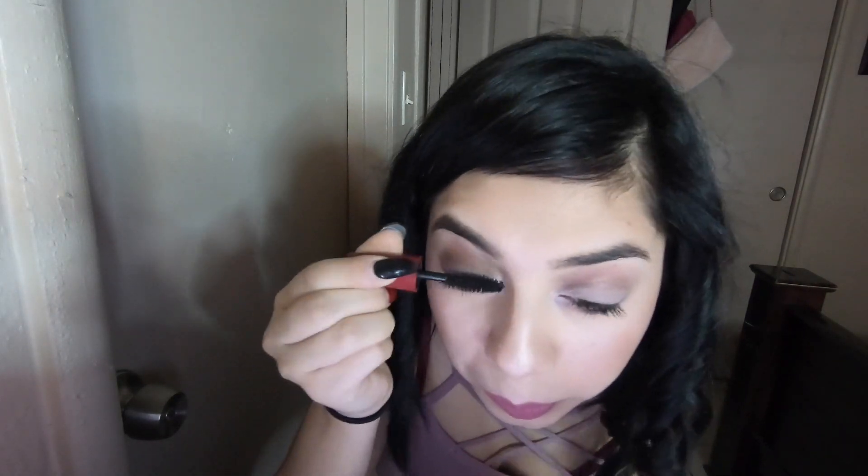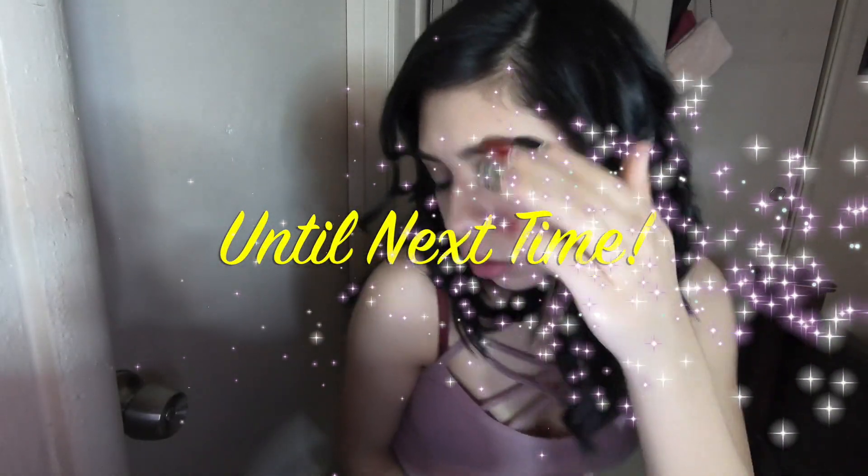Time to crimp those lashes, ladies. Eyelashes are going to be crucial for this look since we won't be using any liquid liner. That is it, my loves. I hope you guys enjoyed this video and if you do, please give me a thumbs up and subscribe.